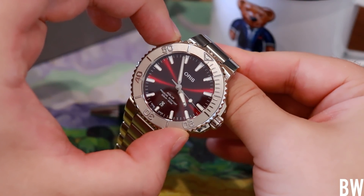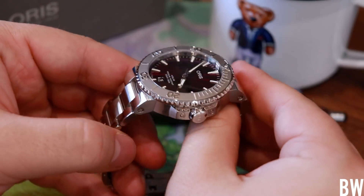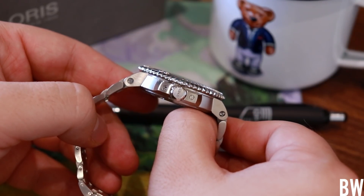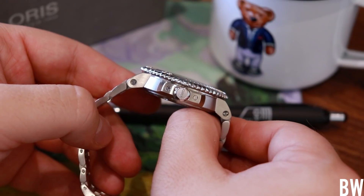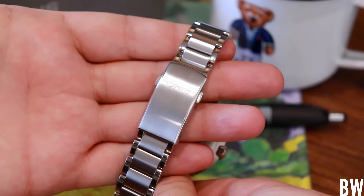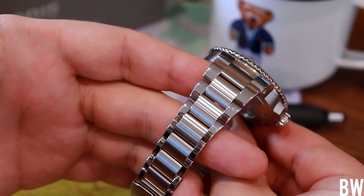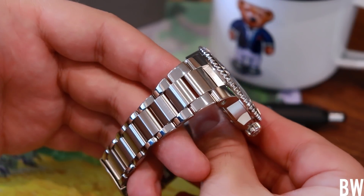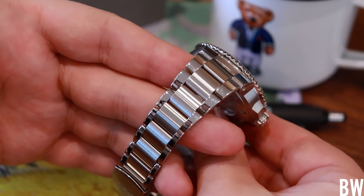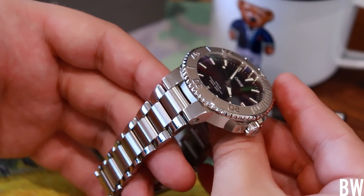41.4 millimeters of diameter is what I measure with my digital calipers. We have 48 millimeters lug to lug, 13 millimeters height, with a dramatic taper on this integrated bracelet design — 23 millimeters at the angular lugs down to 16 millimeters where the mill clasp connects the two portions of the bracelet together. I know some of you don't enjoy an integrated bracelet and like swapping out for rubber, leather, NATO, or perlon.